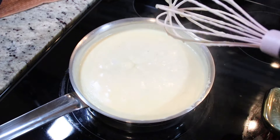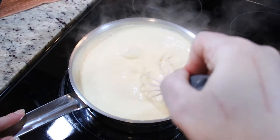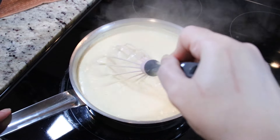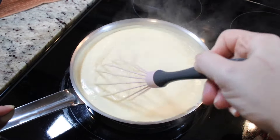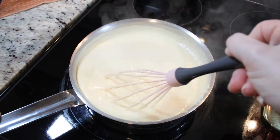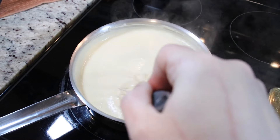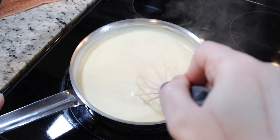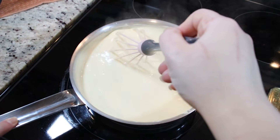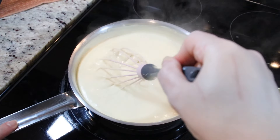My sauce has come up to a bubble. I'm going to stir for another 30 seconds, then turn the stove top off, and then we are going to add in our cheeses. You'll need about five cups of cheese, but reserve about half to three quarters of a cup to place on top of the mac.